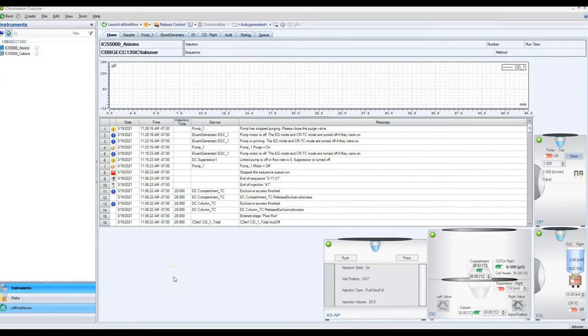Welcome to the Chromelion software. Here's the home screen — you can see three main tabs at the bottom: Instruments, Data, and E-Workflows. E-Workflows is not important for us. The Instruments tab is how we control the instruments. You can see there's an anions and a cations instrument — they run as completely separate systems, not connected in almost any way other than by this software.